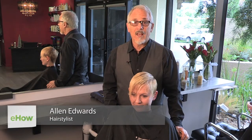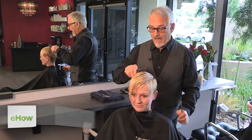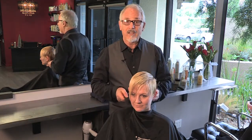Hi, I'm Alan Edwards, and welcome to Alan Edwards' Hair in Woodland Hills. And what we're going to talk about today is how to create a great short haircut for blonde hair.